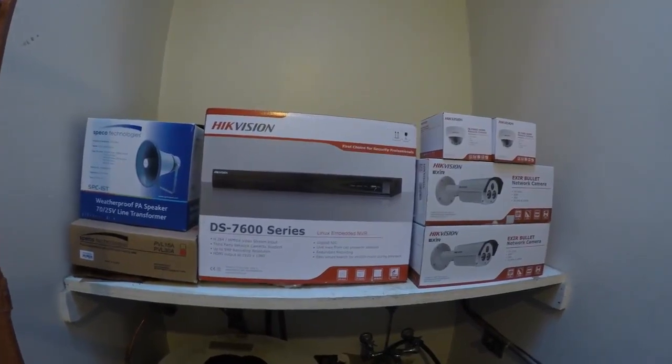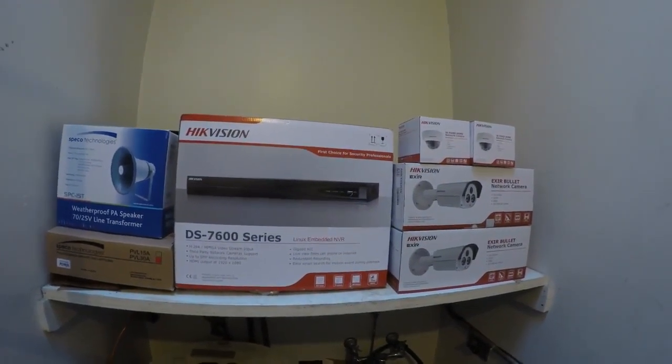Today we're going to be doing an install — installing an NVR, four cameras, a speaker, and an amplifier. DS7600 series HikeVision NVR.